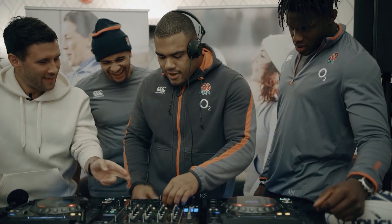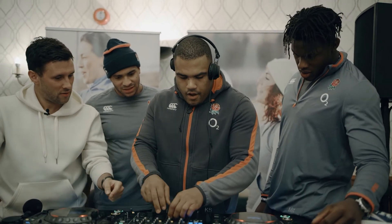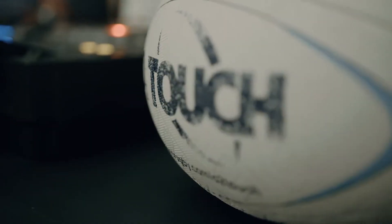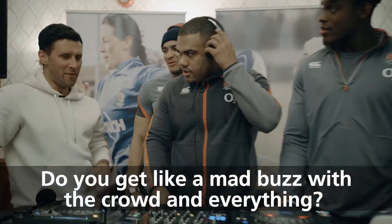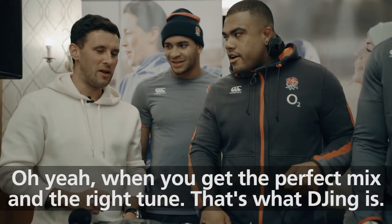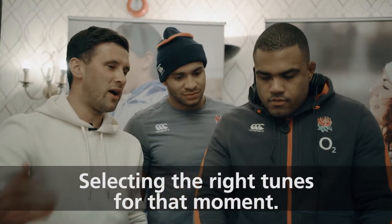And then take that one out now when it drops. That was kind of good. Do you get like a mad buzz when... Oh mate, when you get the perfect mix and the right tune, yeah. That's what DJing is — selecting the right tunes for that moment.